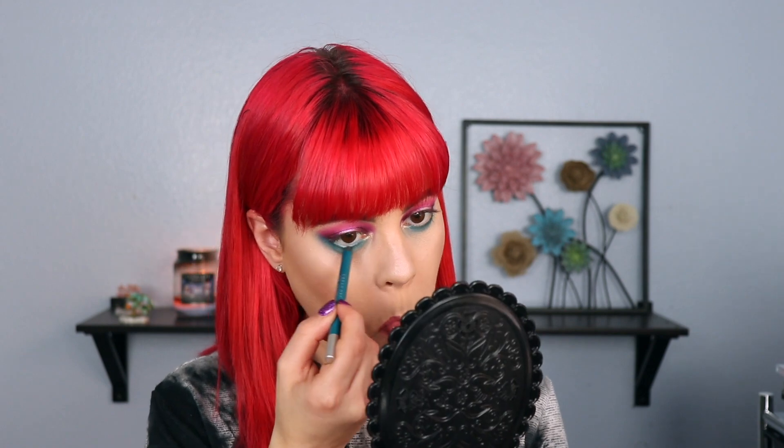I think I have an eyeliner that's going to match my lower lash line perfectly — this is Deep End by Urban Decay and it feels like a perfect match, so I'm going to pop that in there. I need to do a small wing with this, and I'm also going to put on some mascara.